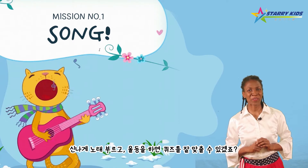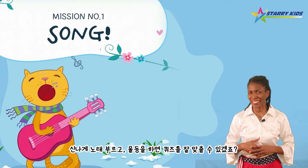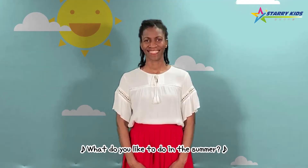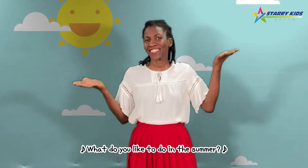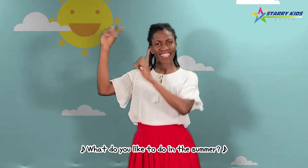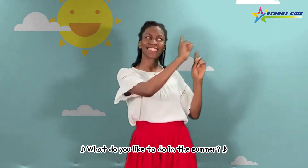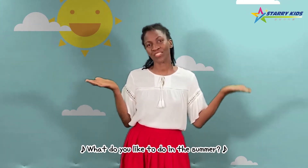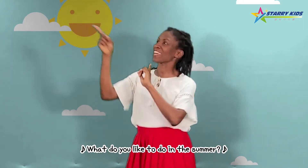신나게 노래 부르고, 일정을 하면 quiz를 잘 맞출 수 있겠죠? Music cue! What do you like to do? What do you like to do? In the summer, in the summer, what do you like to do?